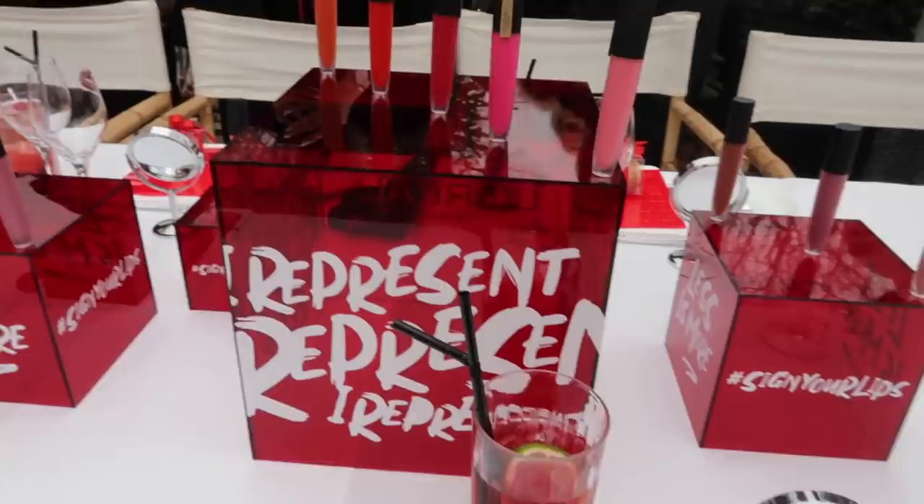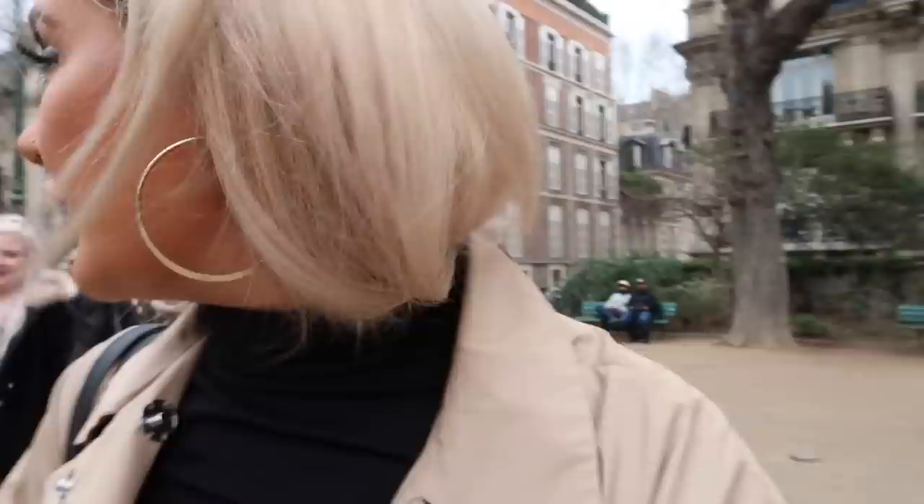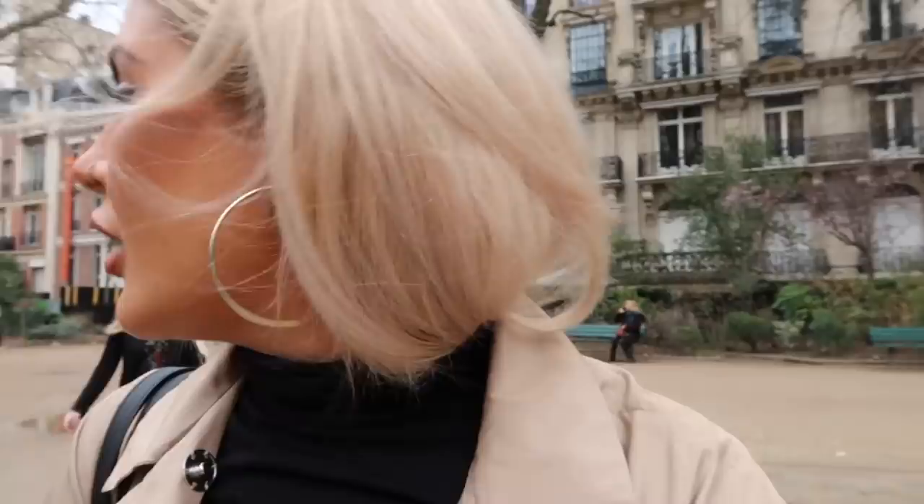We just got to our lunch and I can finally see what we're celebrating. These are the new liquid lipsticks by L'Oréal. And look, we're having lunch in our bubble — you can't see it because it's see-through. It's plastic but you can't tell. And look, the Eiffel Tower is right there. That's mad. We're about to go up the Eiffel Tower.